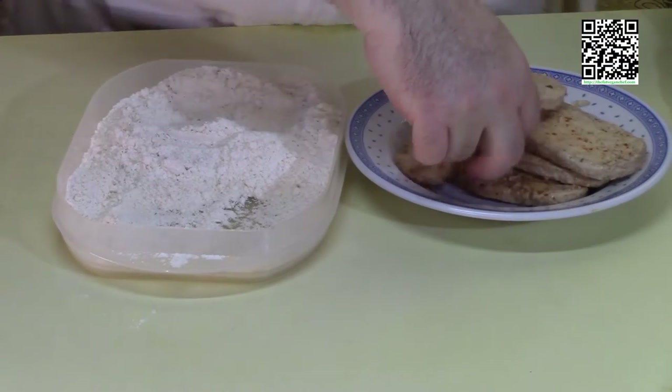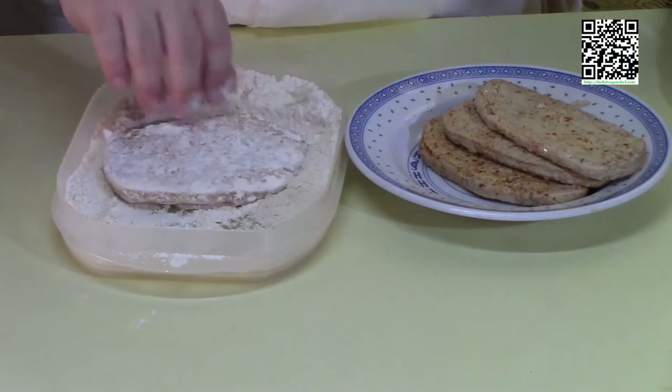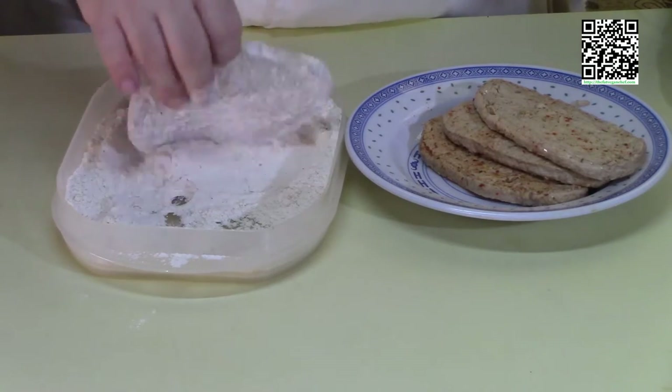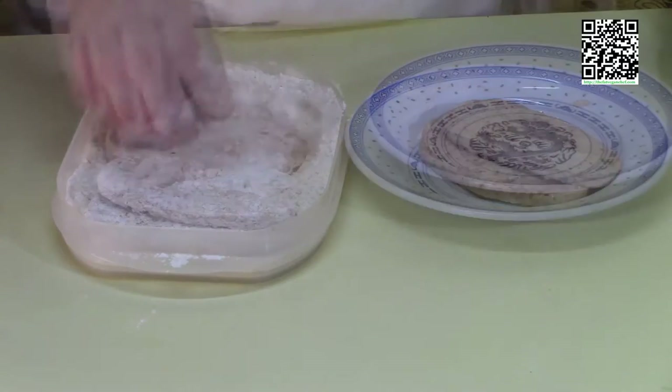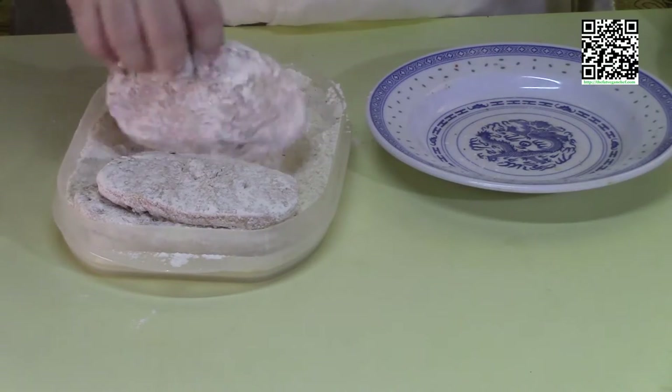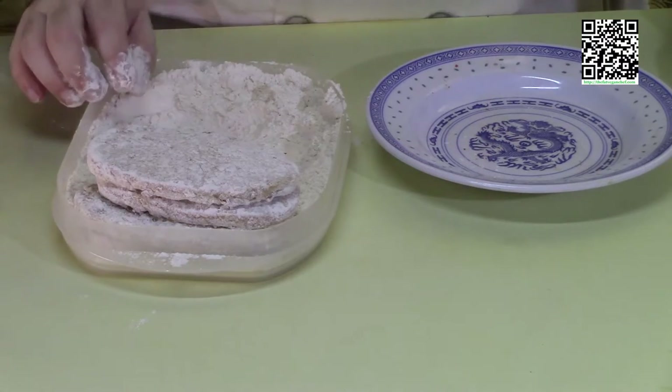Take your thawed out Gardein chicken scallopinis and lightly flour them. Now that they're floured, I'm going to go ahead and meet you at the stove.